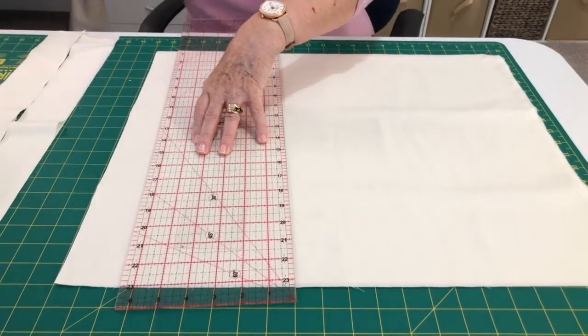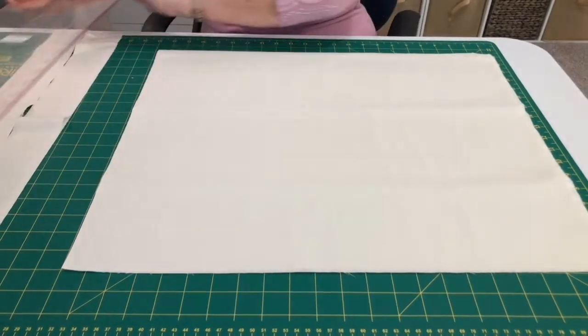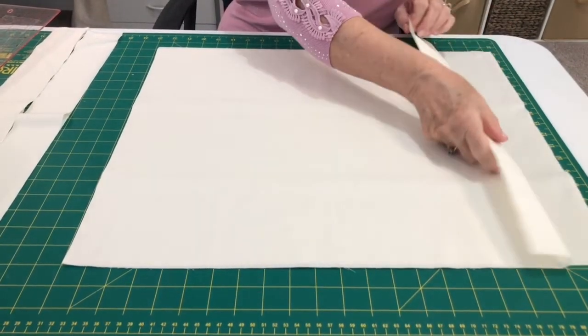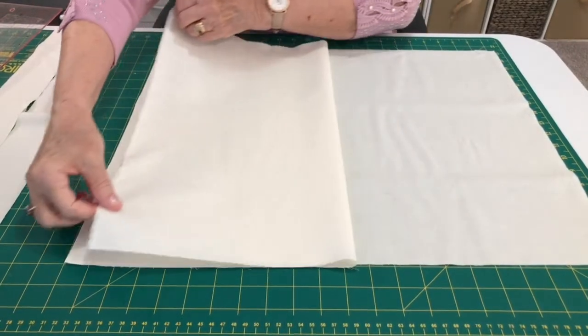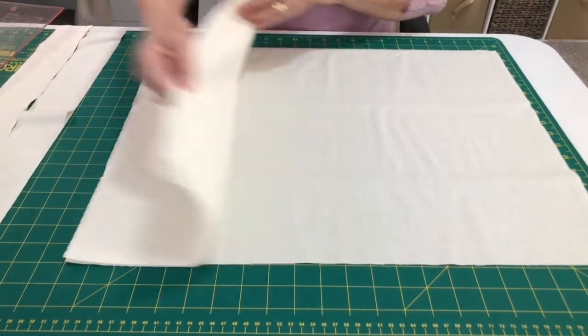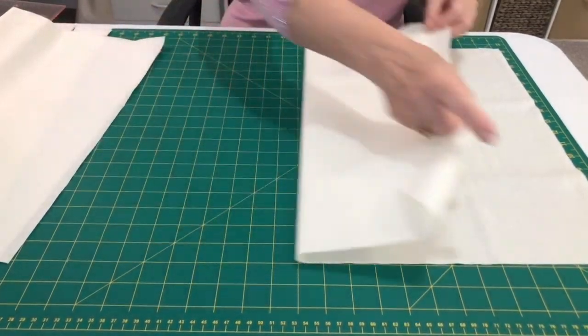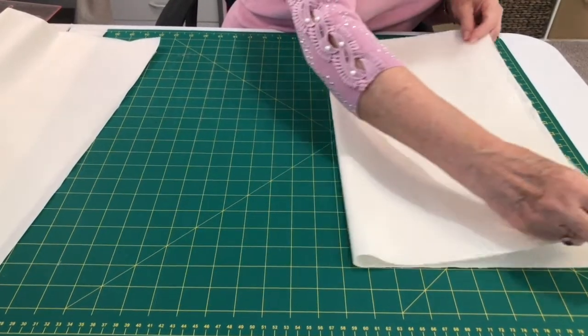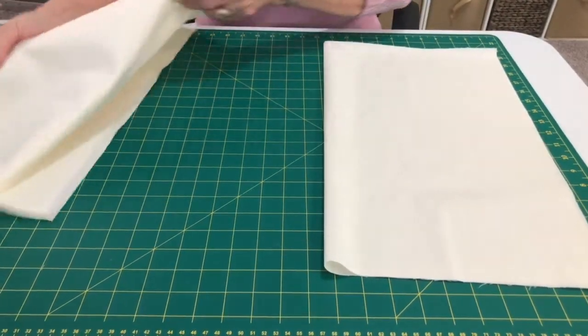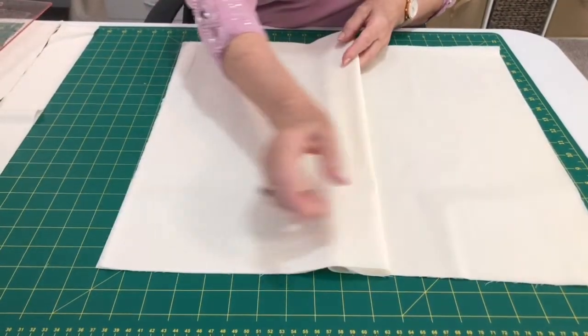Just take that little piece off there — this makes two pieces a little bit longer. What you're going to do is fold those back both in half: that's one piece, fold the other piece in. How that's going to go on your cushion back is you'll lay them on the cushion top so it measures 18 and a half inches.